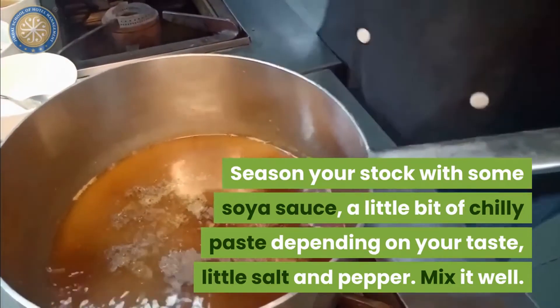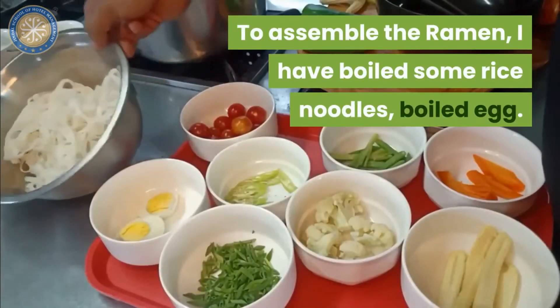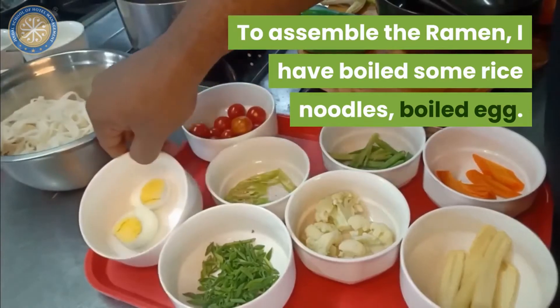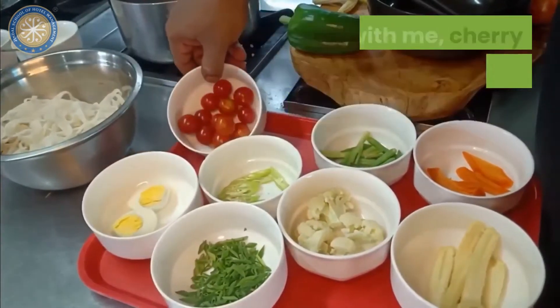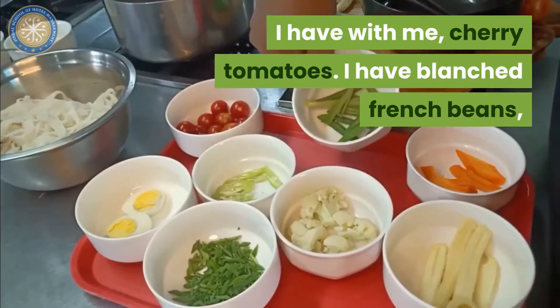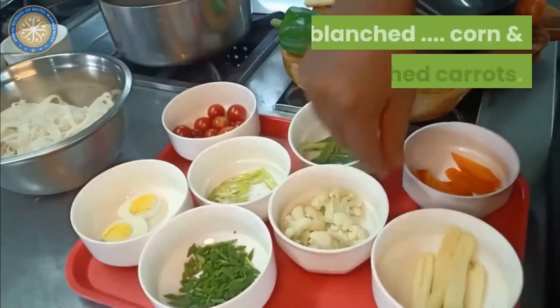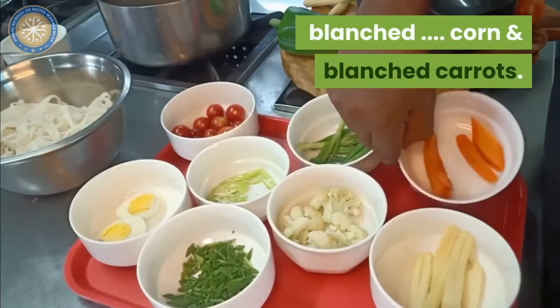Mix it well. To assemble the ramen, I have boiled some rice noodles, boiled an egg. I have with me cherry tomatoes, French beans, blanched French beans, blanched corn and blanched carrot.